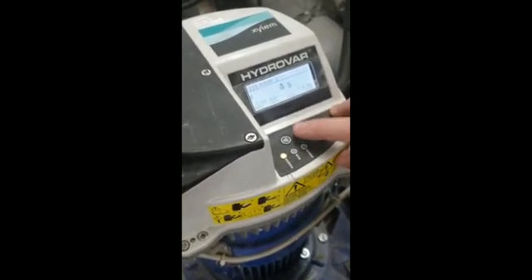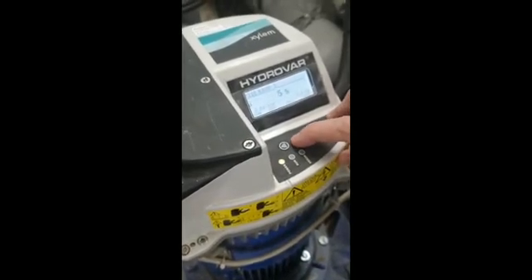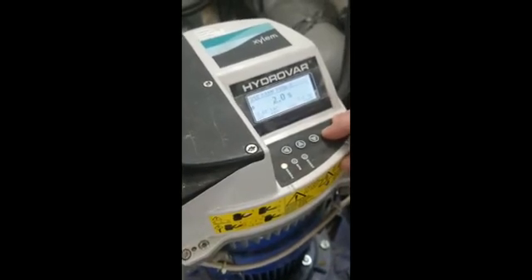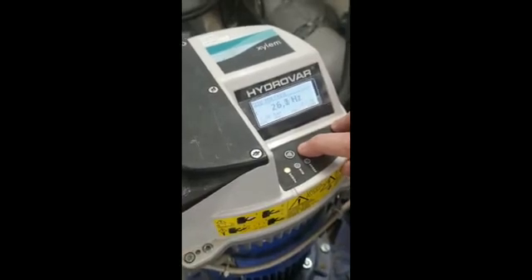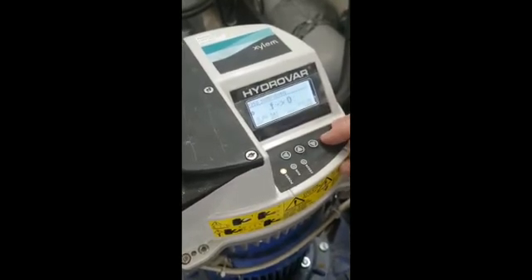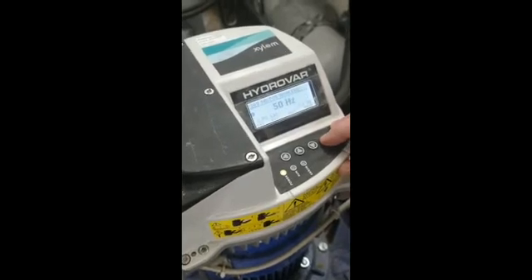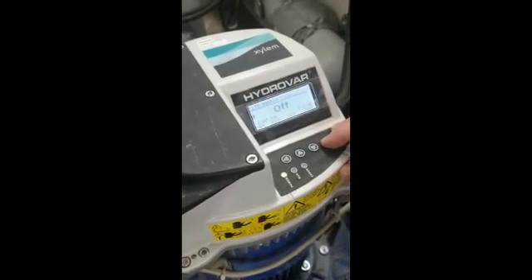Then we've got ramping times — we like to run at seven. Then we go to minimum frequency which we want at 28, which is what we like to run at, so if it gets to 28 it will turn off so we don't end up overheating the motor at low flow. Then we carry on through — these are all the settings for the motors, already been pre-programmed.